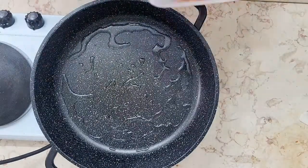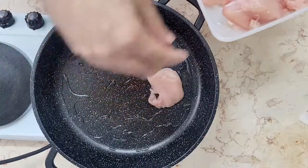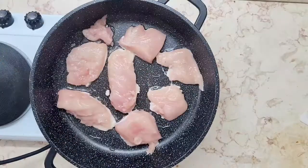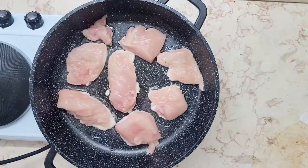In a pan, heat the oil and add the chicken. Let it cook properly. Add some salt and pepper and flip to cook it all the way through.